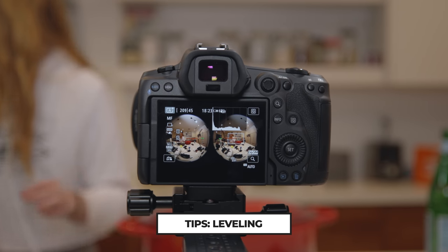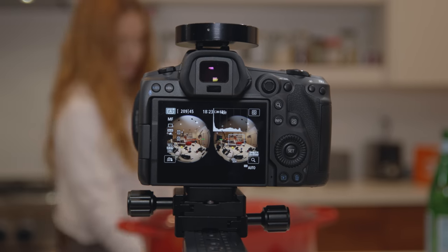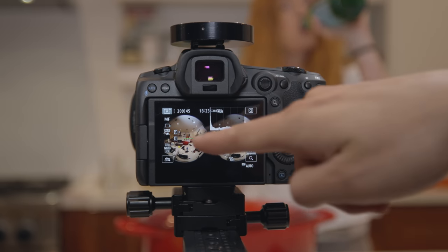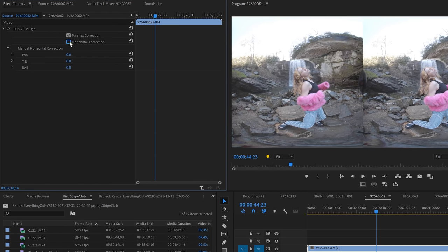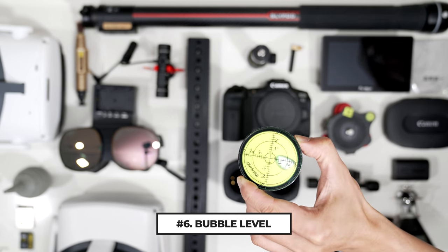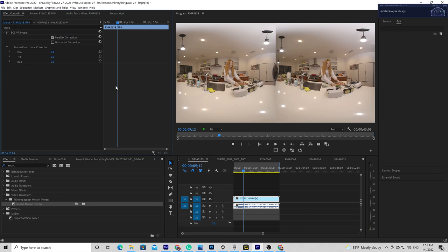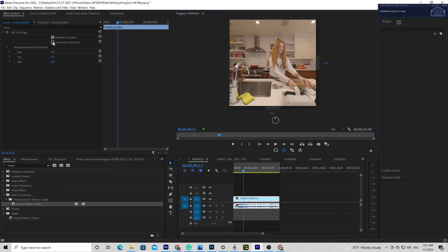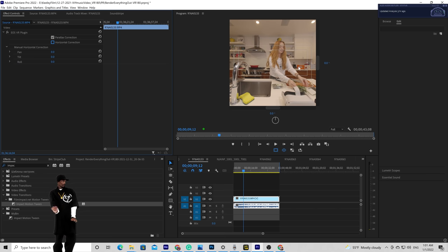Now let's talk about leveling. You might notice I keep emphasizing how important it is to keep your camera level in 3D no matter what you shoot. Canon makes extra effort to save the camera leveling data from the R5 into the video container and uses the data to help you calibrate in Premiere or in the Canon VR Utility app in post-production. But AI or camera metadata is not always correct. Inside Adobe Premiere, sometimes the horizontal correction will actually make things worse — so don't rely on camera data to fix it in post. It does not work 100%.